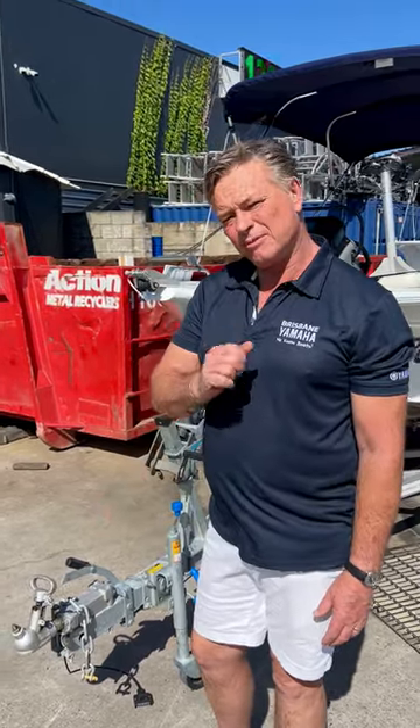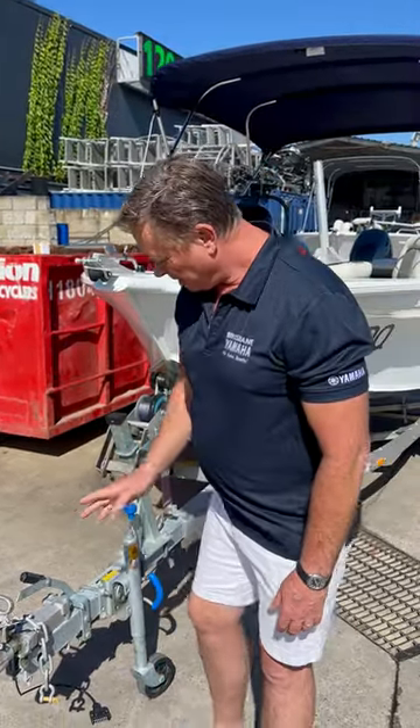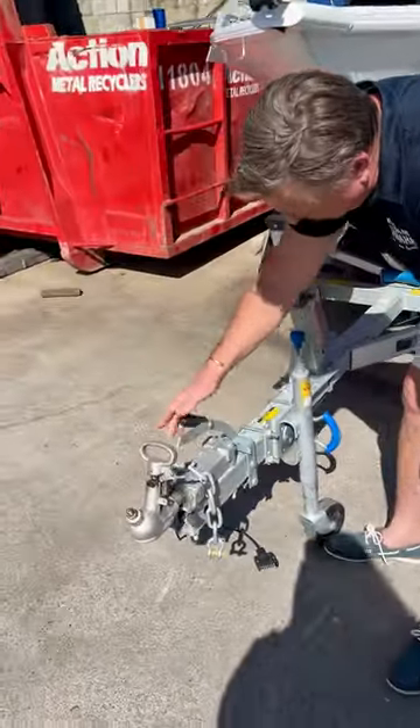Boats on a trailer from 7.49 to 2,000 have to have assisted brakes like this one here. This is an awesome 481 top hinder. Come down and have a look and I'll quickly show you how it works.